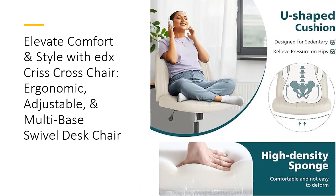The EDX Criss Cross Chair excels in functionality with its dual base options. Switch seamlessly between the rolling base with five wheels and a fixed base with five pads, adapting to your needs. The rocking mode allows you to tilt the seat back and forth by 21 degrees, offering a moment of relaxation.